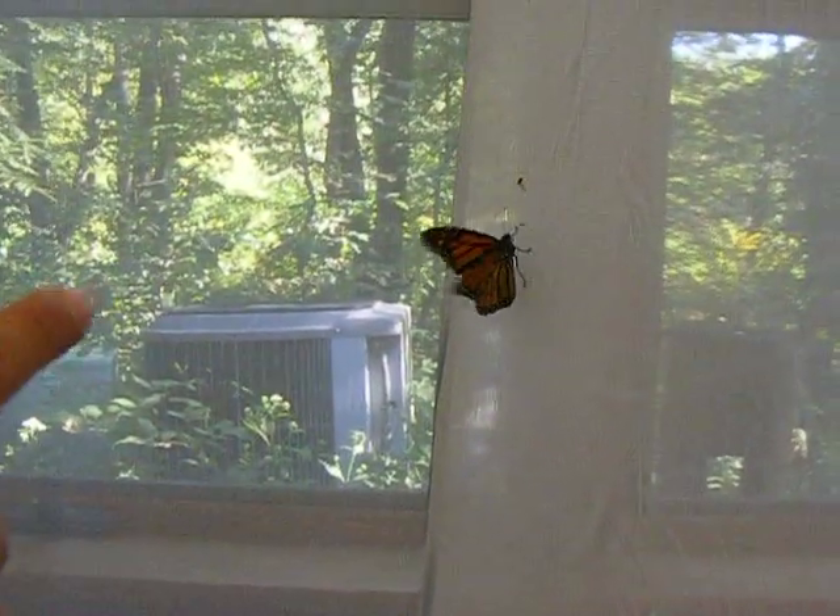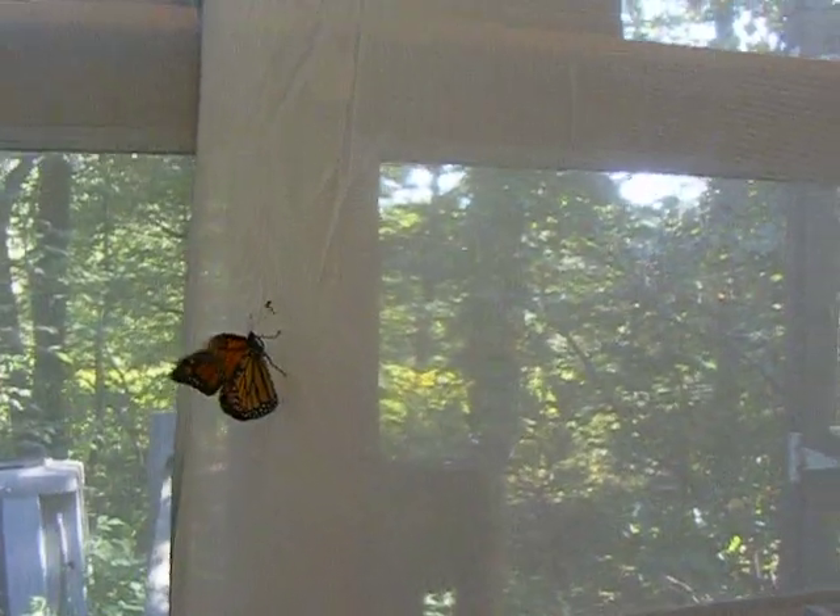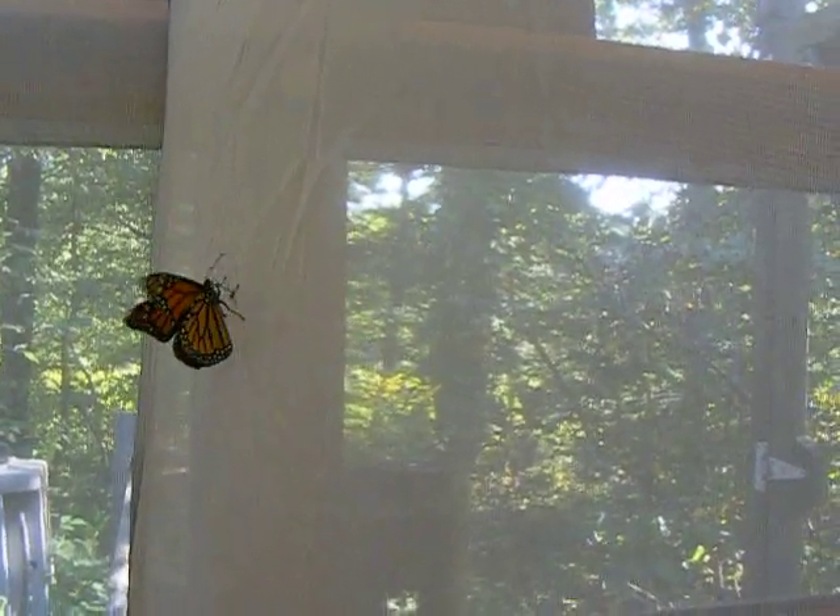Okay, so he's getting to know his home. Yes. And here we have a little ecosystem — we've got a spider. Oh, now what's going to happen?